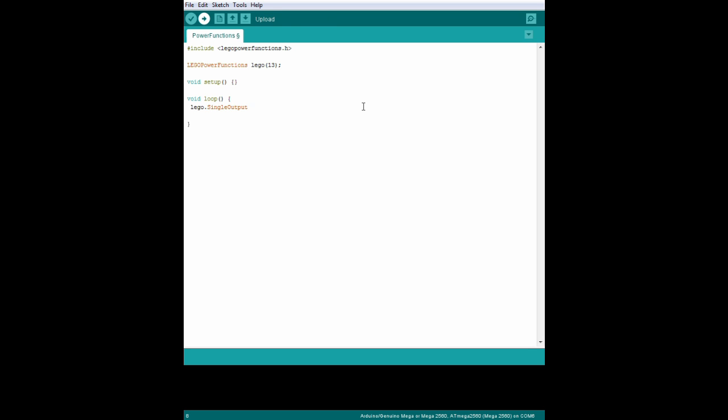Here in the void loop section, we state what we want the train to do. Because this function is called loop, it'll do the same thing over and over again. Here's the action: Lego single output — then we set the parameters, put a 0, and then PWM forward 4, which means power the train forward at speed 4. These trains have 7 speeds from 1 to 7. We're using the blue side of our infrared receiver and channel 1 — you can check which channel your train uses with your Lego remote; this can be CH 1, 2, 3, or 4. It takes about 10 seconds to do a loop of our track, so we put delay 10,000. On the next line we put the same command but instead of forward 4 we use FLT, which makes the train stop — and we'll stop just for a second.